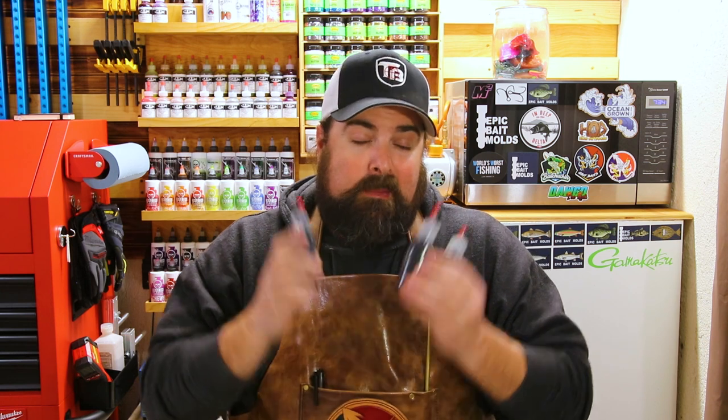Today we have a big announcement — today's like a double whammy. We have not only a brand new 1.2-inch crappie slayer from Epic Bait Molds, we also have three unreleased colors from MF and a partnership that I cannot wait to tell you all about.